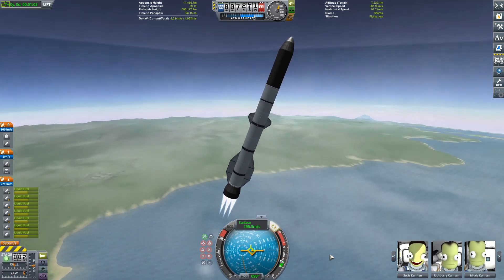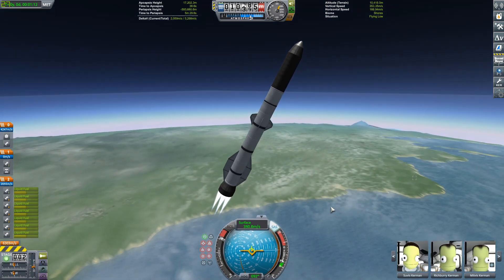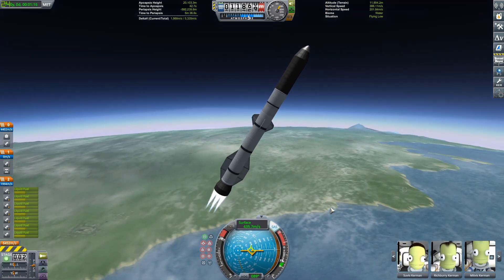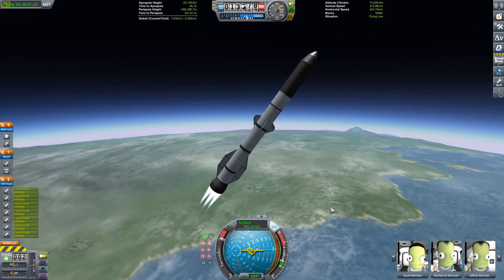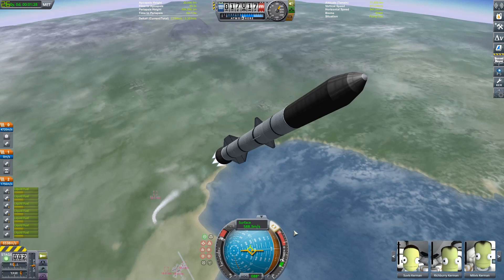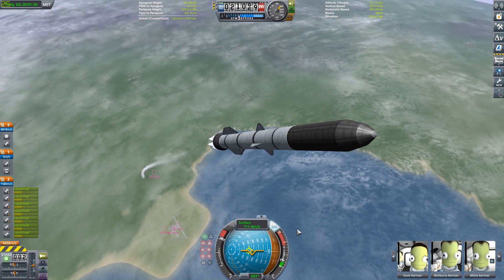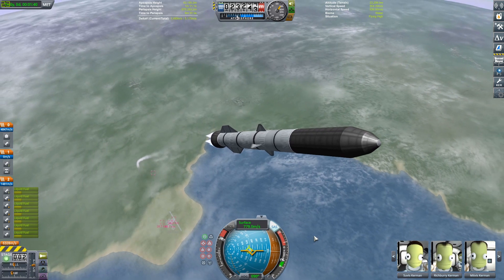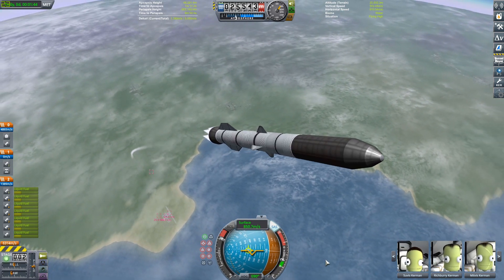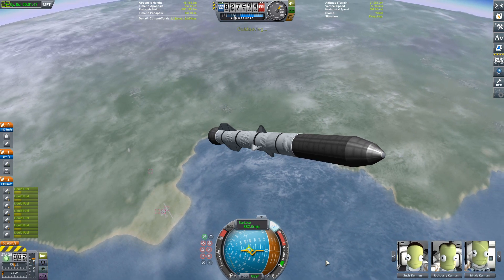It's a normal launch profile off the pad, and we are carrying a payload — you guys have to stay tuned to see what that is and where we're going. Just doing a normal gravity turn. Some people say you want to be 45 degrees by 10 kilometers. I tend to pitch 45 degrees over by maybe 15 to 20. That's probably not the most efficient way of doing things, but it's the way I like to do it.